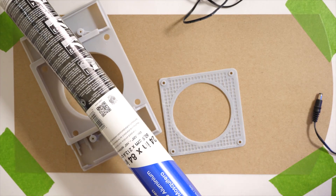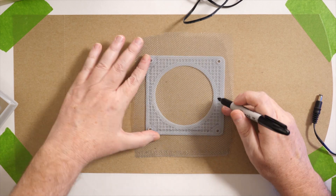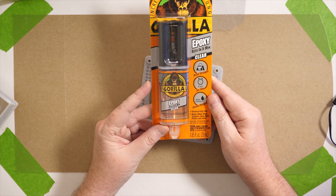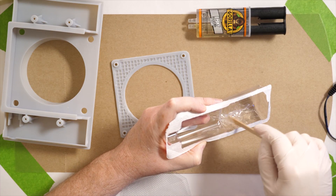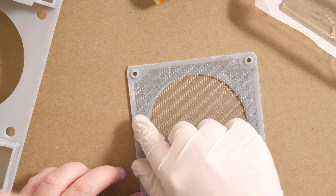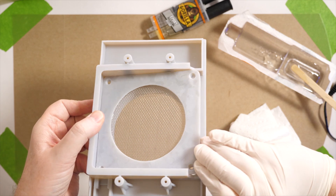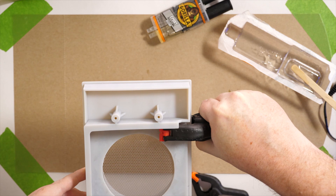I bought a big roll of aluminum screen door screen. I cut off a little piece and traced a portion to cut out and glue into the screen holder, then just cut that piece out. I'm using some five-minute epoxy — I've never used this before and hopefully it'll work out. You stir it up for about 30 seconds, then apply it to the screen holder. When you put it in you just have to make sure it's going in the right direction so it fits into those holes. Then I clamped it down to dry.